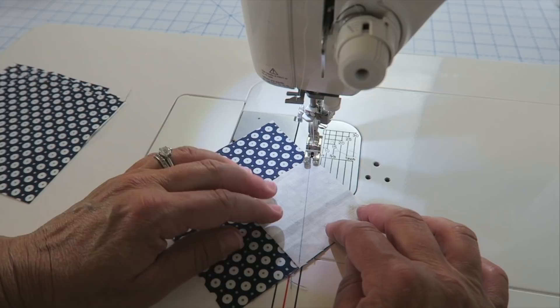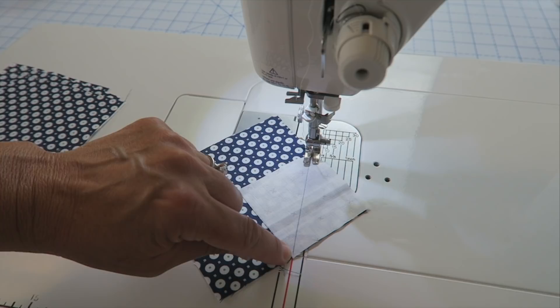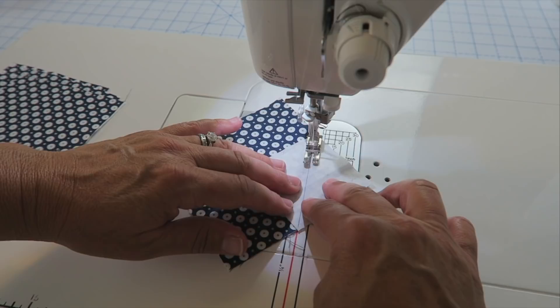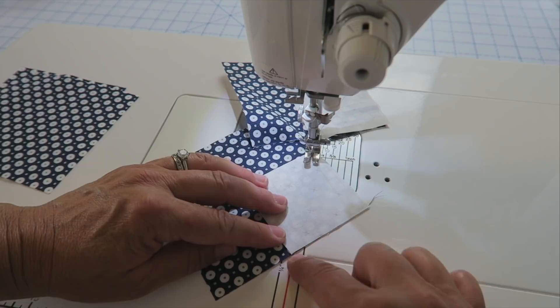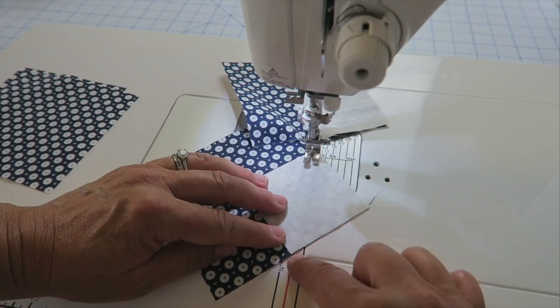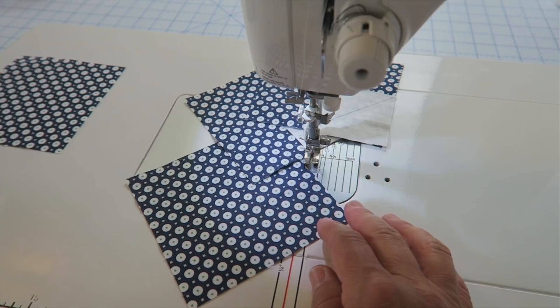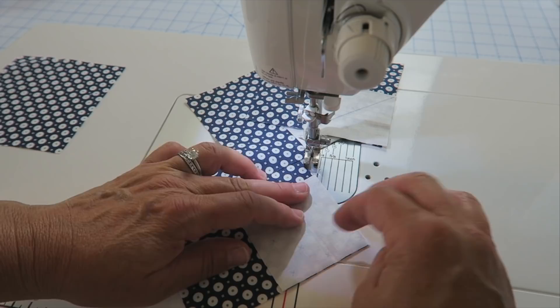We're going to stitch just to the outside edge of our line. I'll take a stitch to set that, then line it up on my quarter inch line. This point is just going to stay right on that red line the whole way. I find it easier to put the second one underneath. If you don't have this tape — it's just quarter inch seam tape, kind of like a washi tape that just peels right up and doesn't leave any sticky residue on your machine. It saves me from having to draw all those lines, so I always use that.